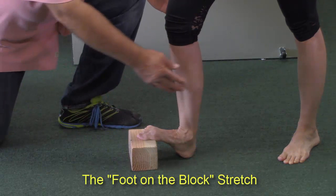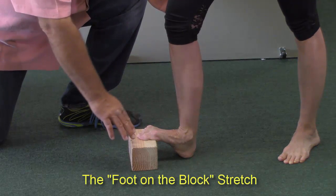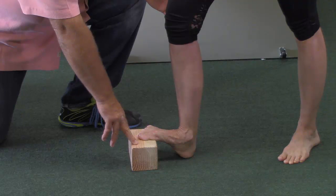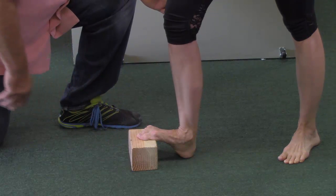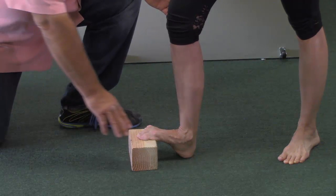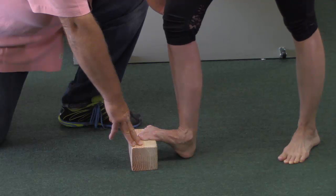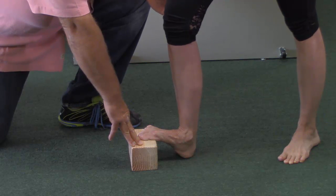What we're going to be demonstrating is the calf stretch exercise. Now this is super important. We have a block that's about three and a half inches, and this will work for just about every size foot from size four up to size fourteen. So if somebody can't do it and they say the block is too high, that would be very, very rare.